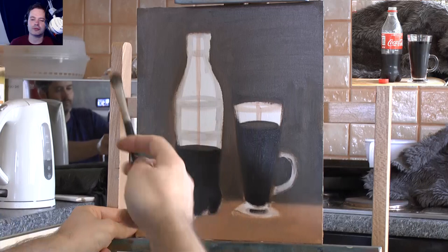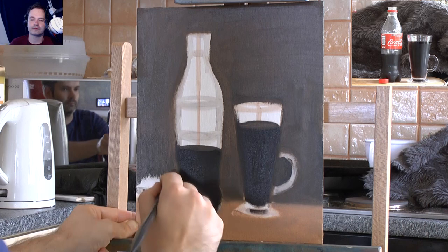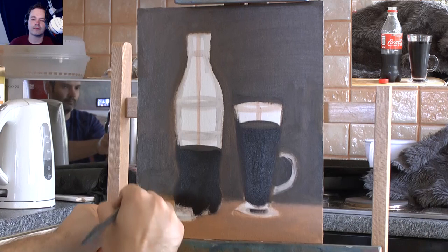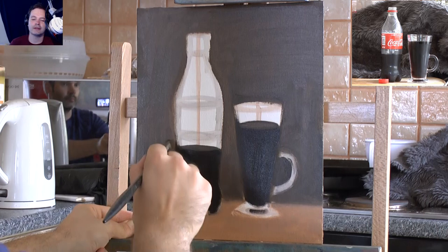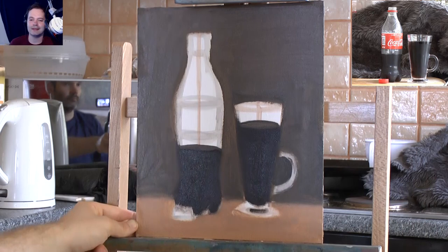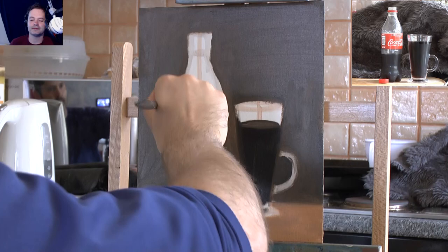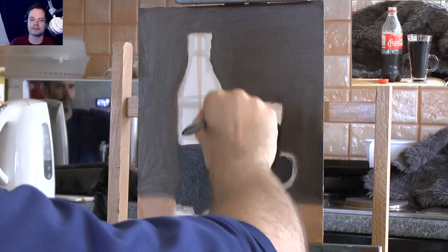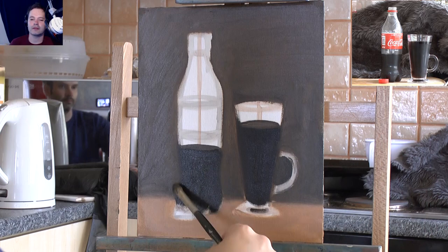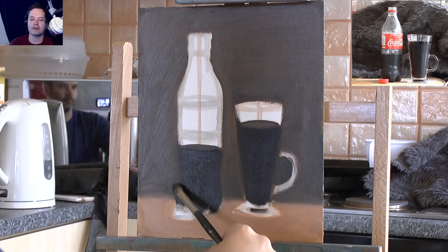Just scrubbing away, I'm sort of on the painter's ride - not worrying. My arm was starting to get tired from scrubbing the paint. Sitting back, looking at the painting and the way the background looks. It's just plain and that's what we wanted.